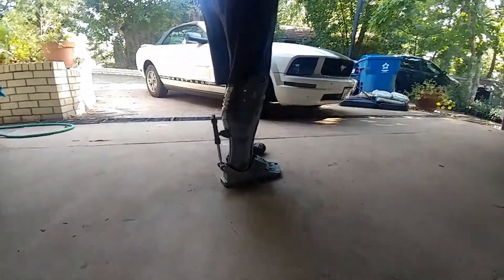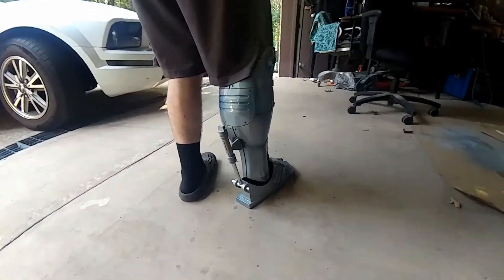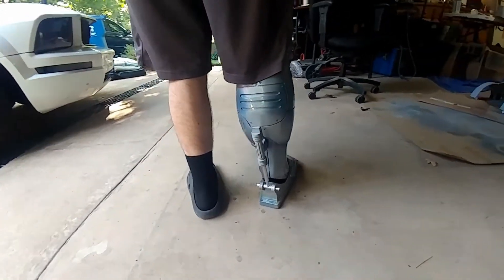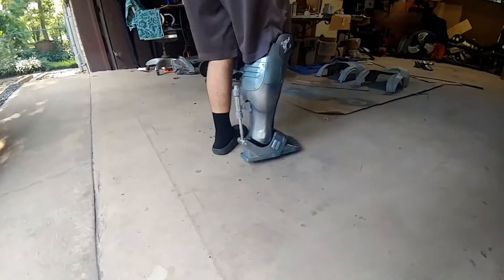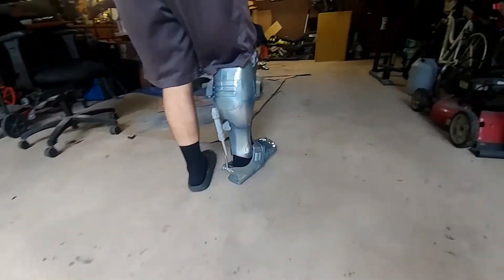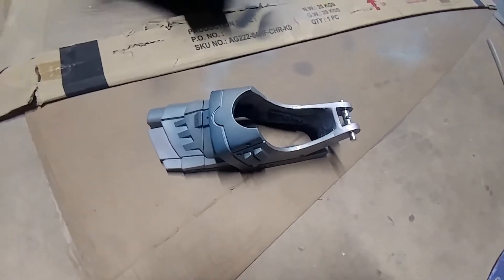It looks like it's going to work out — that's pretty awesome. Still need to paint the piston and fully attach it, but I think it's going to work. This is becoming pretty legit. I also wanted to show you guys how I actually did the pistons.